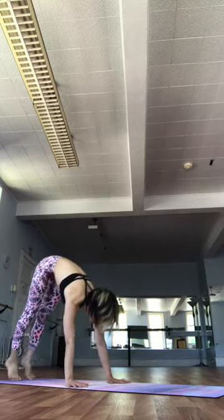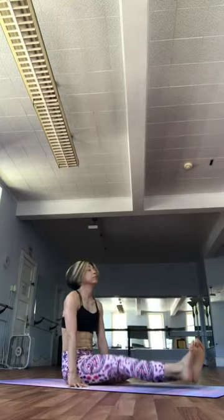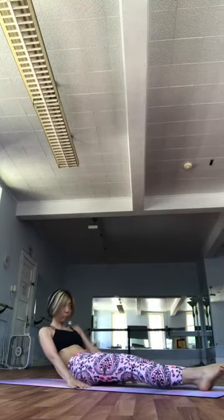Sapta. Inhale. Jump all the way forward and through. Exhale. Lie down. We prepare for the closing poses. Bring your feet close together. Leave your hands near your hips. First of the closing poses. Sarvangasana.